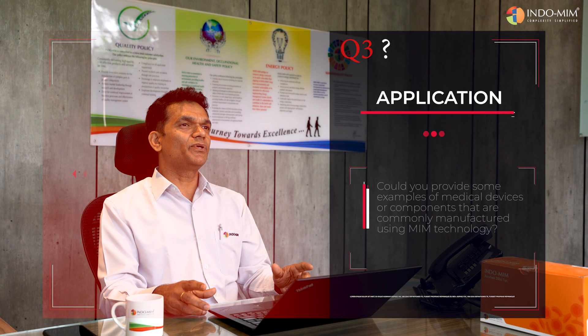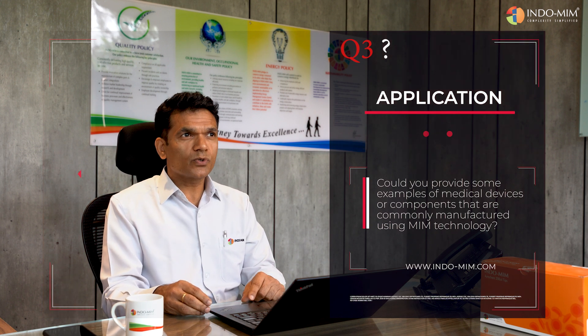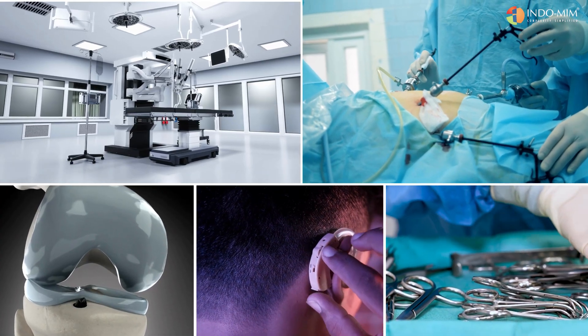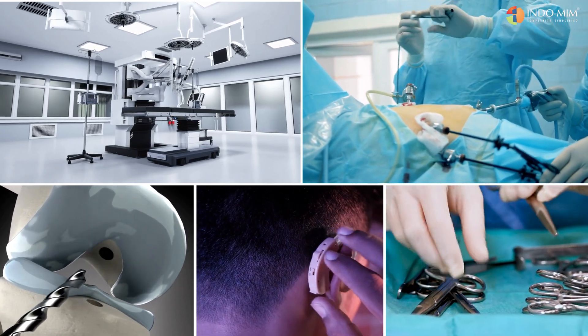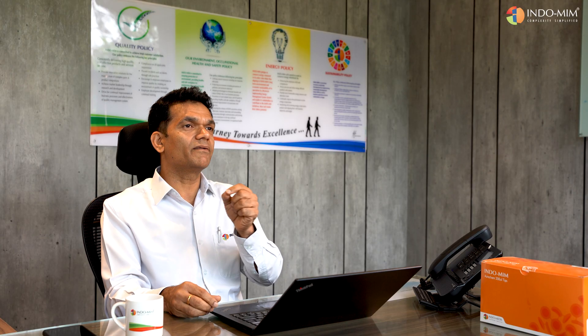MIM parts can be used in surgical devices. Some colonoscopic instruments are very tiny, and MIM is a perfect fit to manufacture those kinds of instruments. MIM is also used for implants and hearing aids — there are a lot of complex parts in hearing aids and MIM is a perfect solution for those as well.